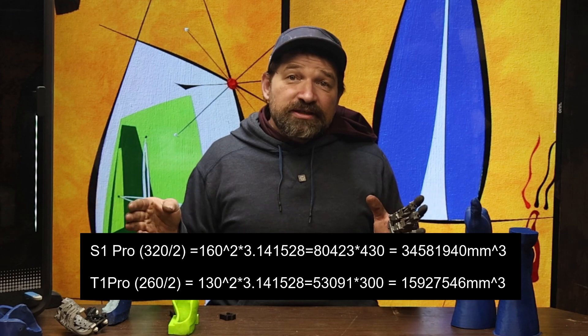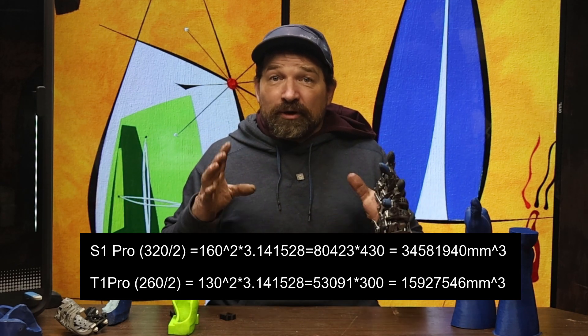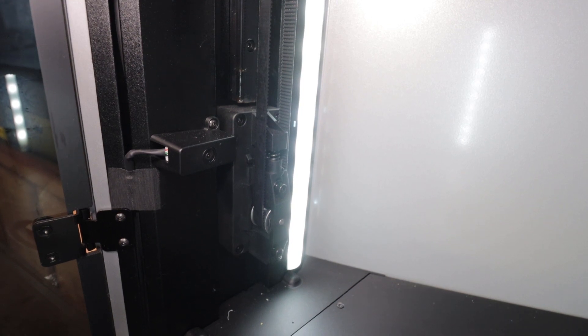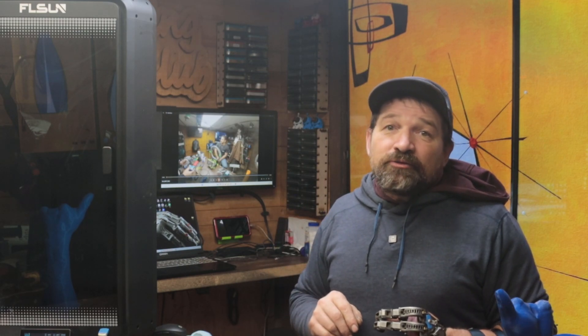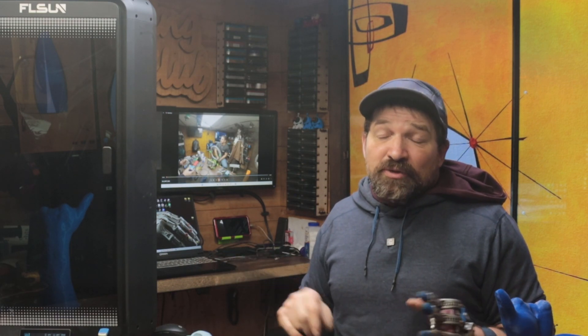The T1 Pro has a build volume of 260 by 330, where the S1 Pro has a build volume of 320 by 430 — nearly double the build volume. Both printers are network-connected and have cameras to monitor print progress through the FL Sun World cell phone app. Currently, it's only available for Android devices, and at this time it's not available in the Play Store, so you're going to need to sideload the APK from their website.